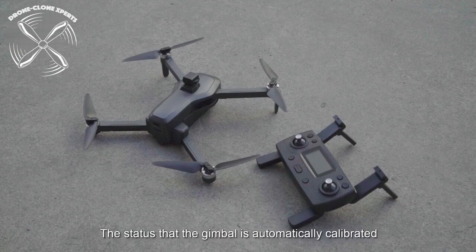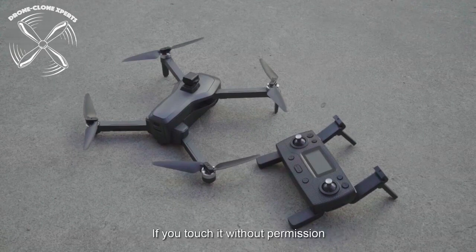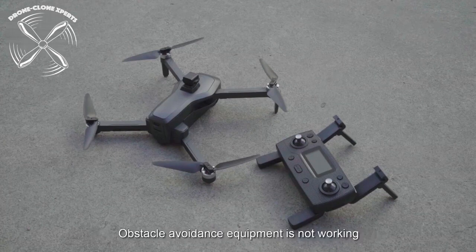Also, when choosing to use the obstacle avoider, always make sure it's either installed or removed when the drone is off, otherwise you'll damage the sensor. Lastly, never touch the camera gimbal or the obstacle avoidance sensor while the drone is on.